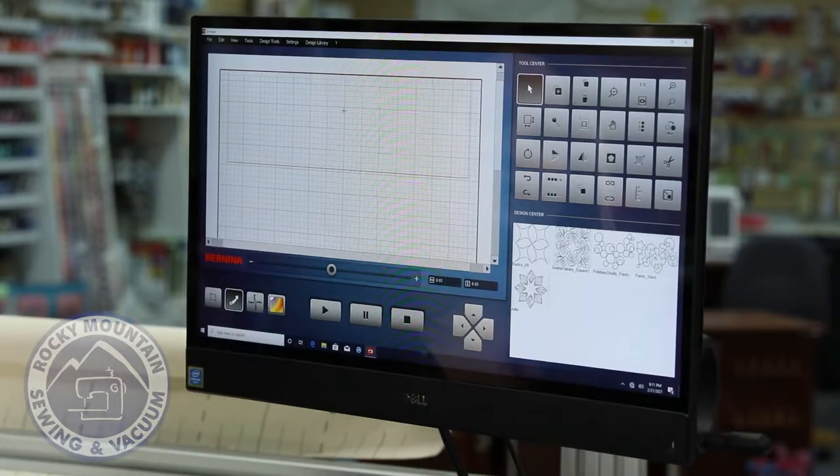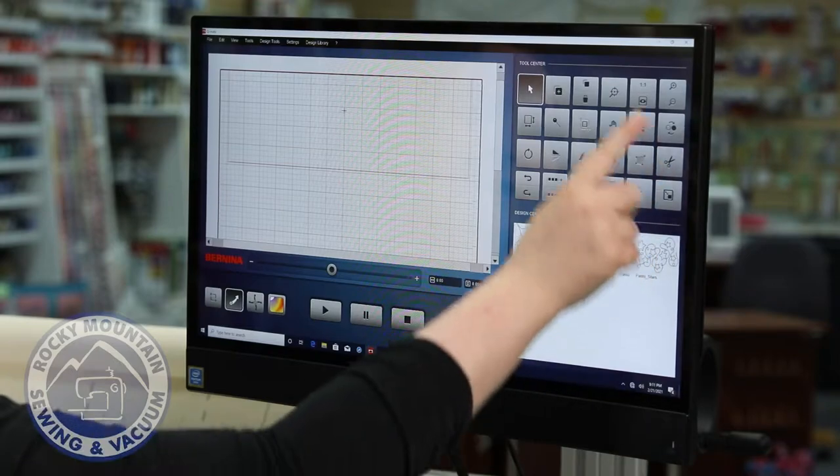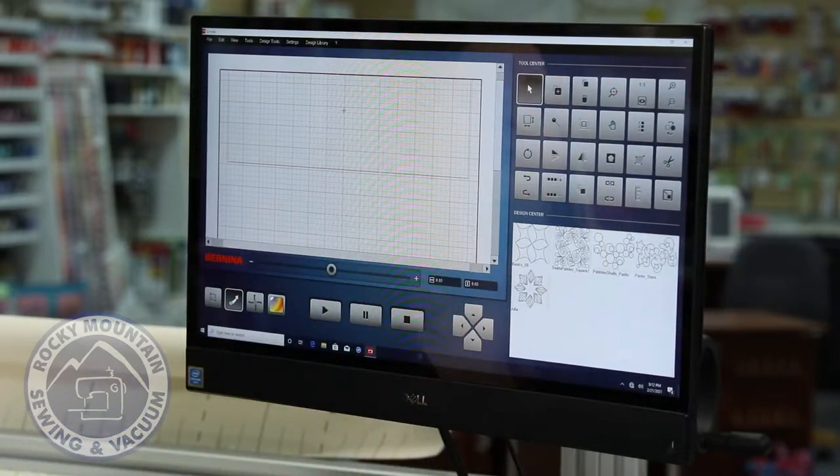Right here is going to be the main Bernina Q-Matic screen. If you own a Bernina at home, you'll probably recognize several of these buttons, which makes it much easier for you to learn. Not to mention, the cheat sheet guide that comes with this is really fantastic, helping you learn the program.